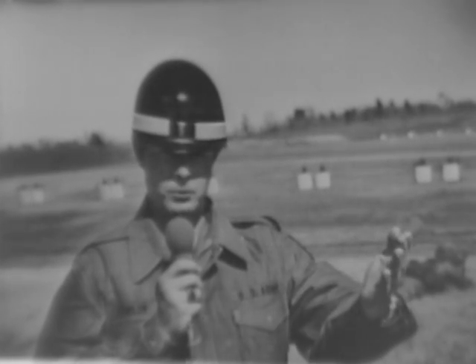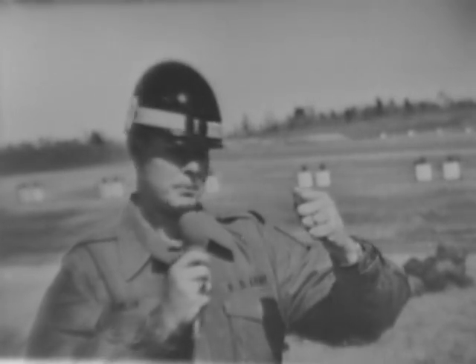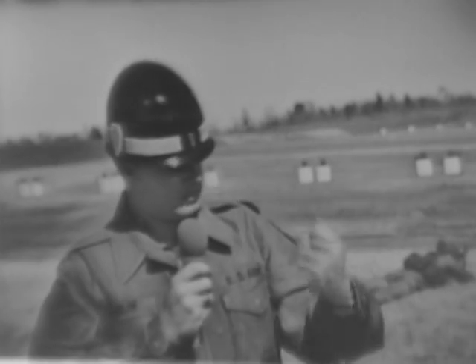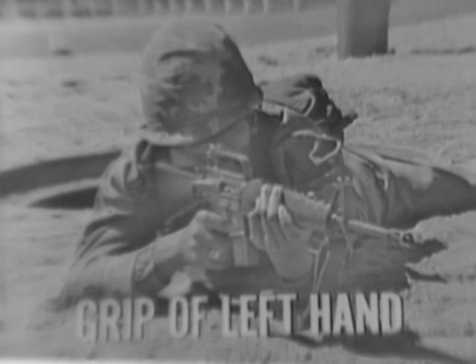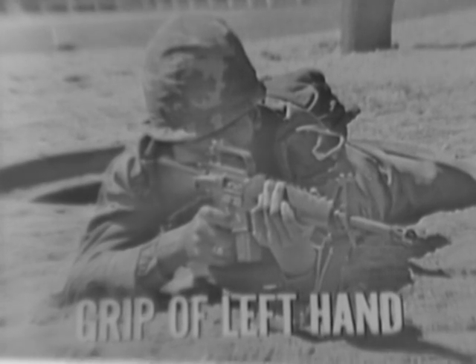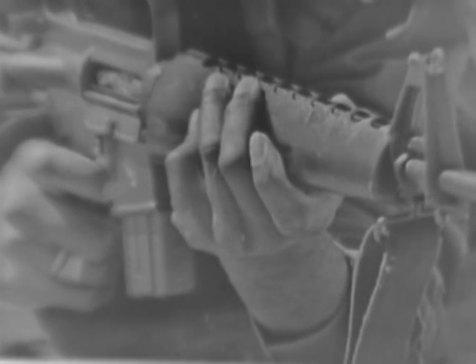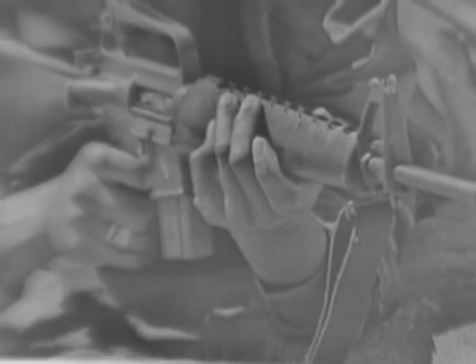These eight steady hold factors concern, first of all, the left hand and arm. The rifle should rest in the V formed by the thumb and forefinger of the left hand, and across the heel of the hand. The grip on the rifle should be relaxed, but at the same time exerting a slight rearward pressure. The left wrist should be kept straight, and the left elbow as far under the rifle as the conformation of the body permits.